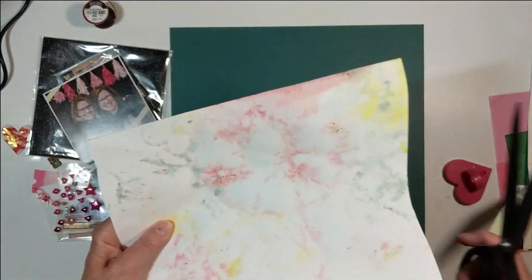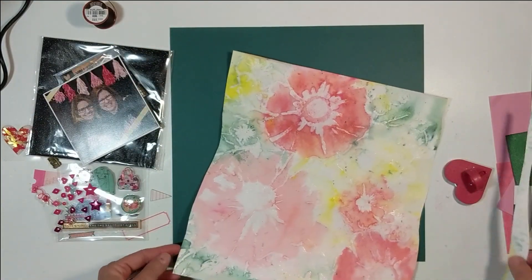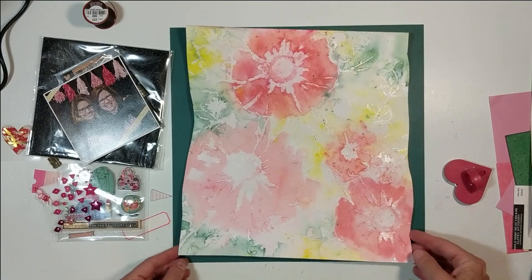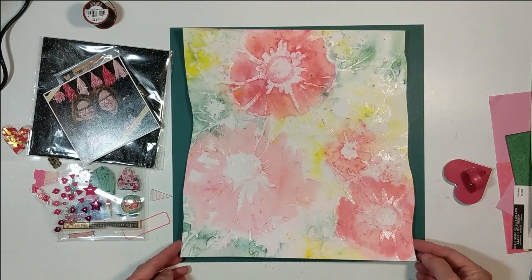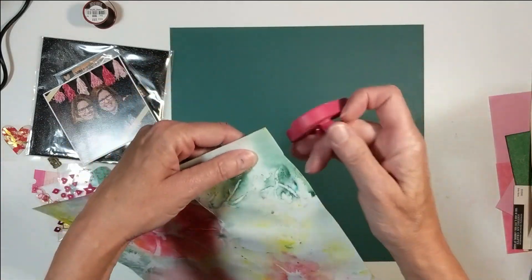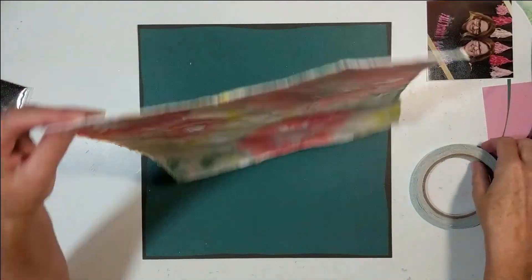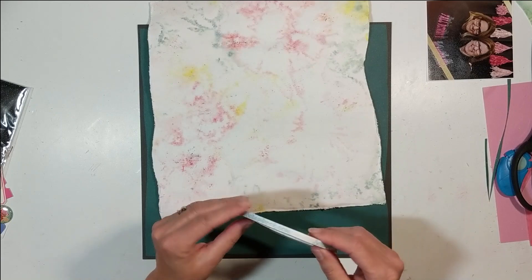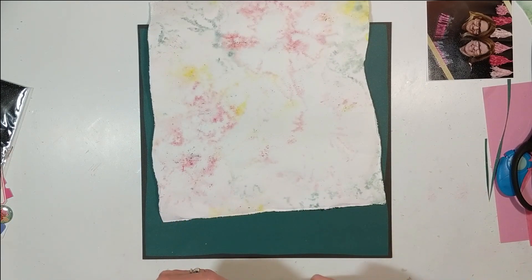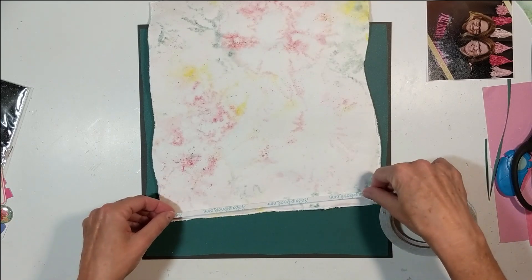I cut sections so it wouldn't be a long video, but this is exactly how I created it. I didn't do anything off camera without telling you. What I told you is exactly how I created this layout — I want you to know because so many people are afraid to try. So there's my initial cut, and I'm using scrapbook.com double-sided adhesive.